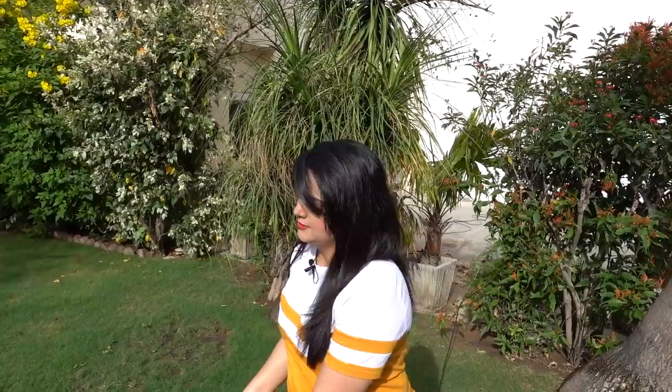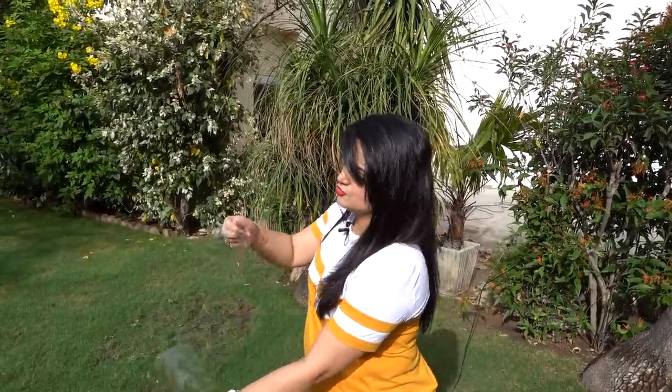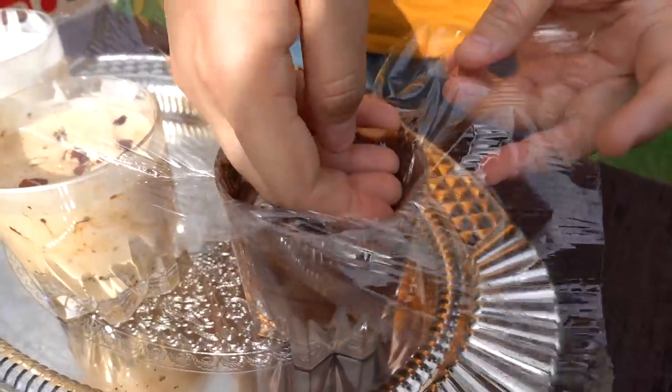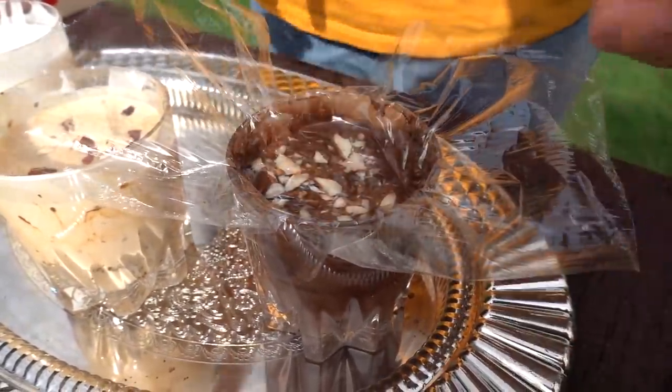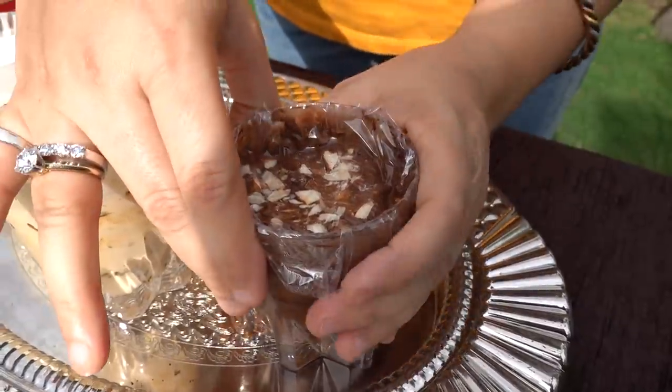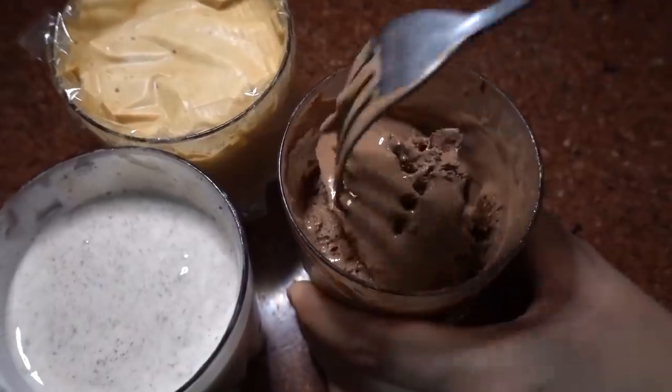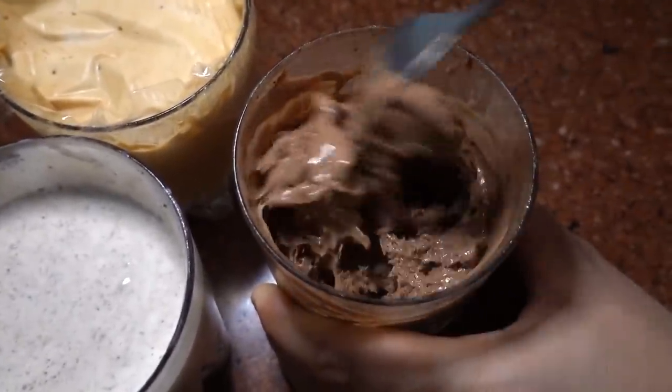Now I will tell you the most important step. When you put the ice cream in the freezer, you will have to seal it — this is very important so that it will not crystallize. After 3 hours, you will whisk it and repeat this step twice so that the texture of the ice cream will be very creamy. Let's put it in the freezer.